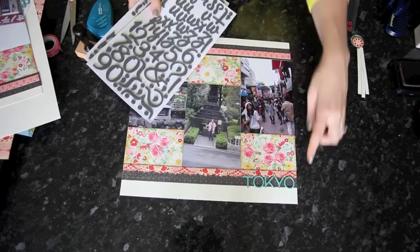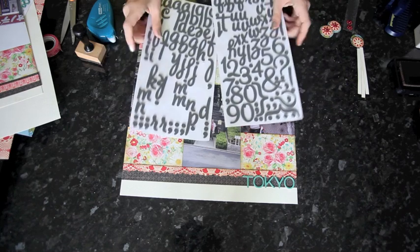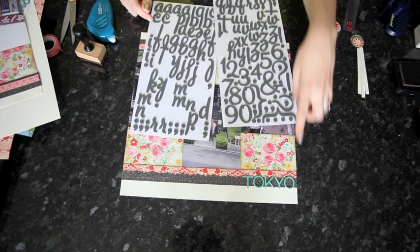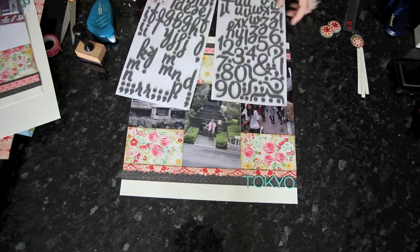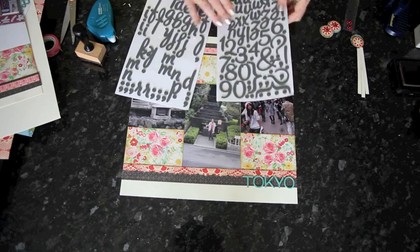I'm adding the title to the bottom right-hand corner of the full double page, and I'm mixing two alphabets: the foam Thickers alphabet and the grey chipboard Thickers alphabet, both by American Crafts. This turquoise color picks up a little bit of the floral pattern in the paper.